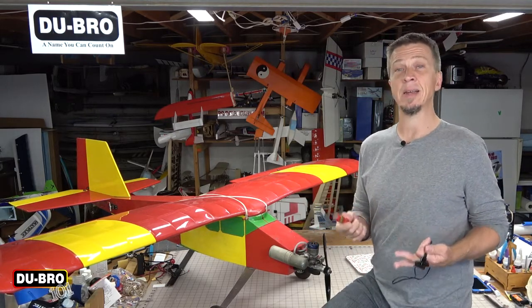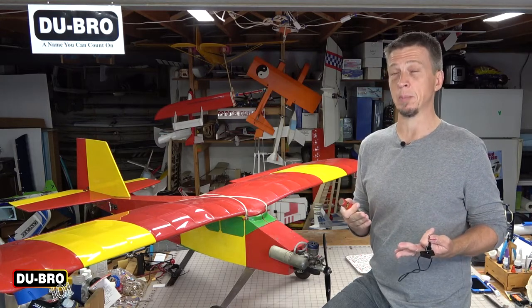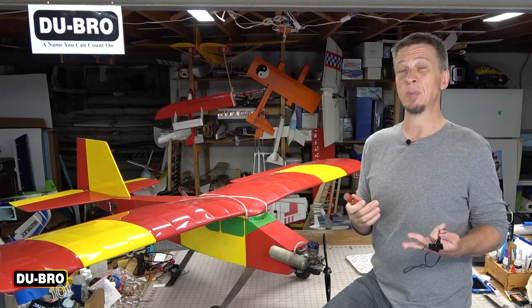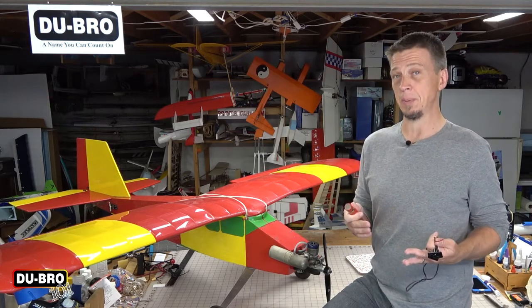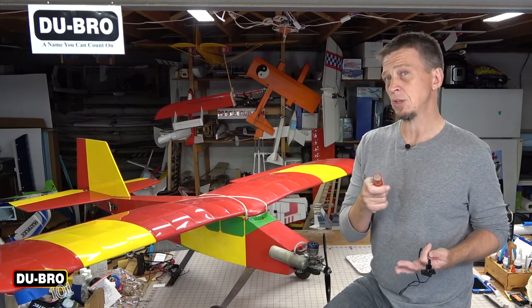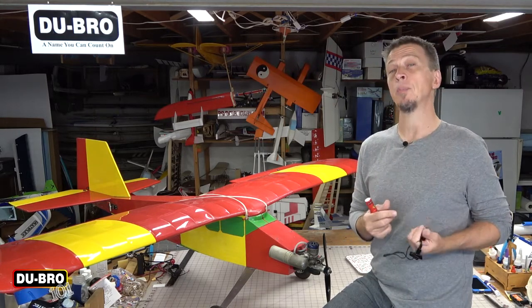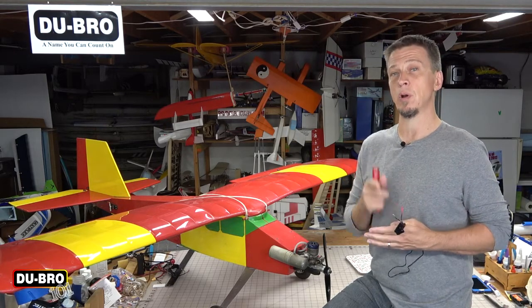If you're wondering why that's a good idea, then you are one of the lucky modelers who has never been bitten by a model airplane propeller. Anyone who has experienced that trauma will tell you it is not something they will soon forget or ever want to repeat. So if safety at the field is high on your list of priorities — and it should be — then this is a device that will help you keep all of your digits attached. Keep watching and I'll show you how to install one on your model airplane.